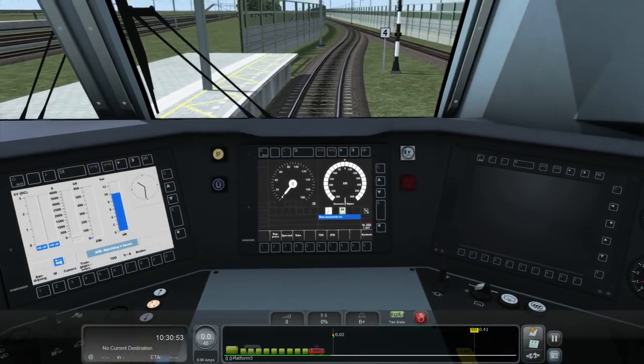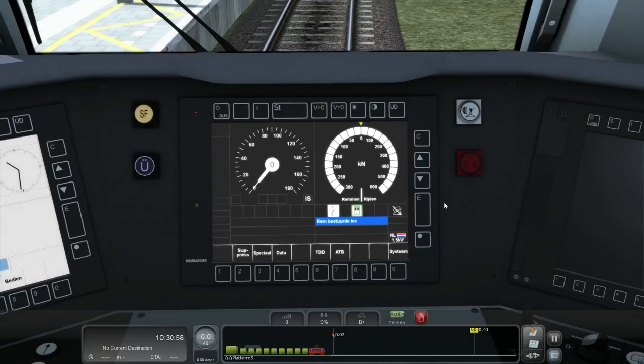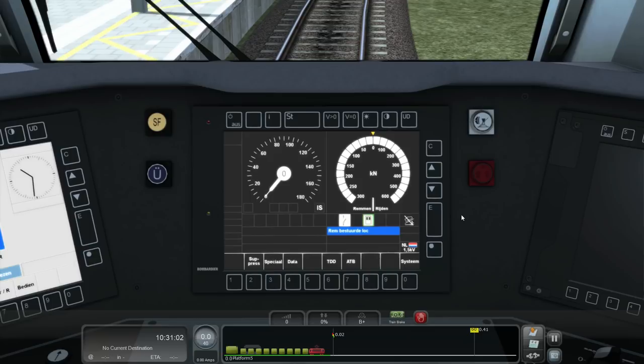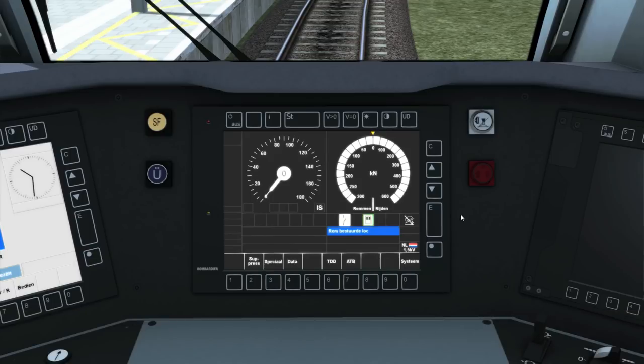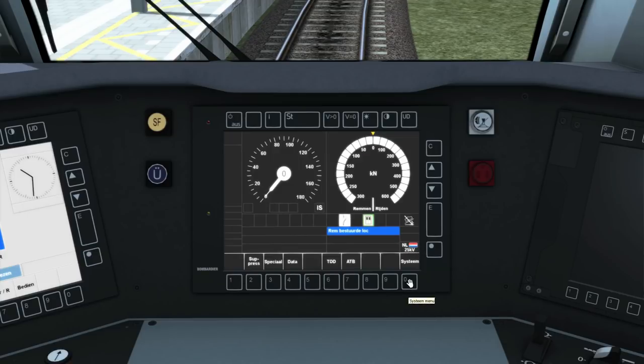Now we can use this touch screen to change voltages. In reality it's not a touch screen, but for the sake of making it easier to use in the game and due to some of the limitations, I've made it a touch screen. So you touch this button down here under where it says system, and then you can choose your voltage here. If I choose NL 25kV and then hit E for enter, you can see this symbol down here changed to show you the new voltage. I press system again to exit.